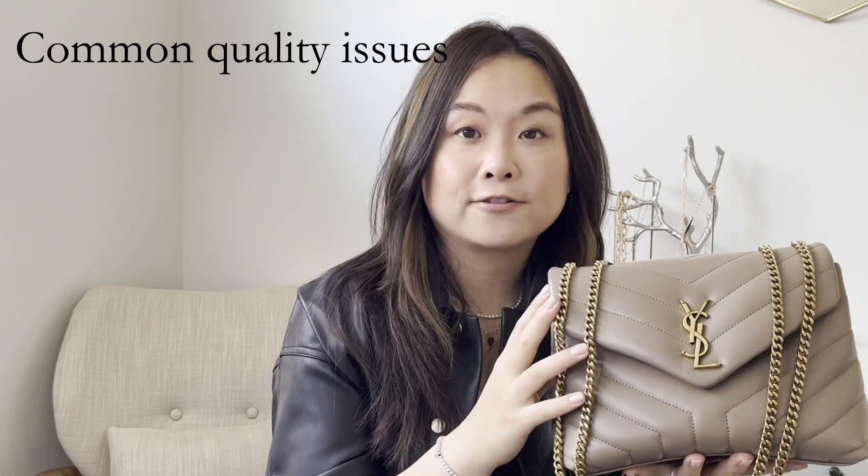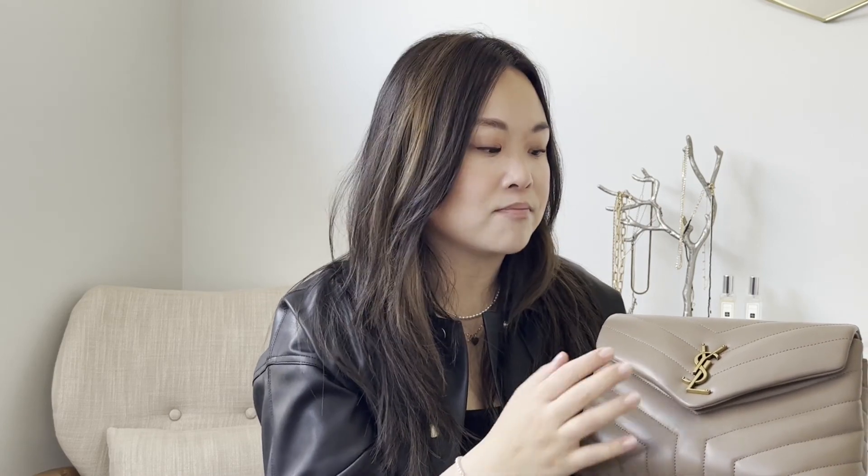I wanted to talk about what to look for when buying this bag, especially if you're buying it online and can't get to a boutique to pick out a specific bag. From a lot of reviews on Purse Forum, people often receive these bags with huge creases, indents, or wobbles on the front flap. You have to be really careful when you receive a bag that it doesn't have that. I got mine from Essence in great condition, which I know is almost an exception.